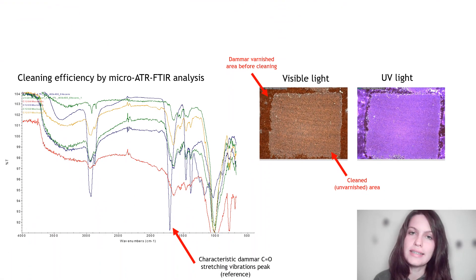To measure the cleaning efficiency on a mock-up applied by a solvent and tissue combination, one of the techniques that can be used is micro-FTIR spectroscopy analysis. In this way, if we see the dammar peak on the spectra, it means the area is not cleaned well. Otherwise, as it can be seen also on the photo, if it is a very clean area, we don't see any presence of the dammar peak. So it can be evaluated in this way.